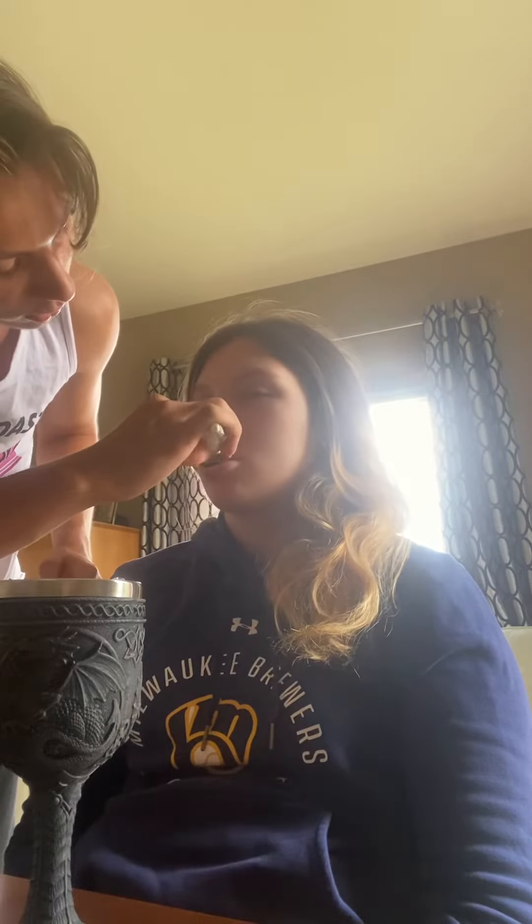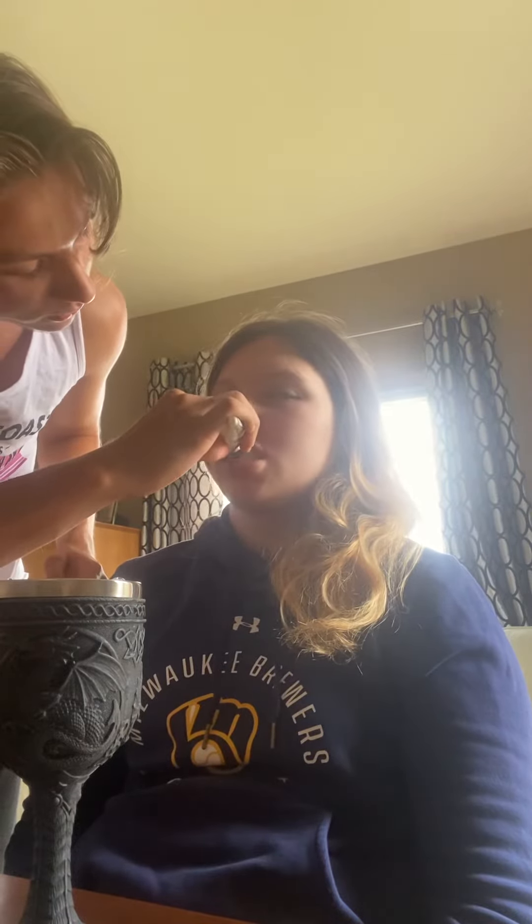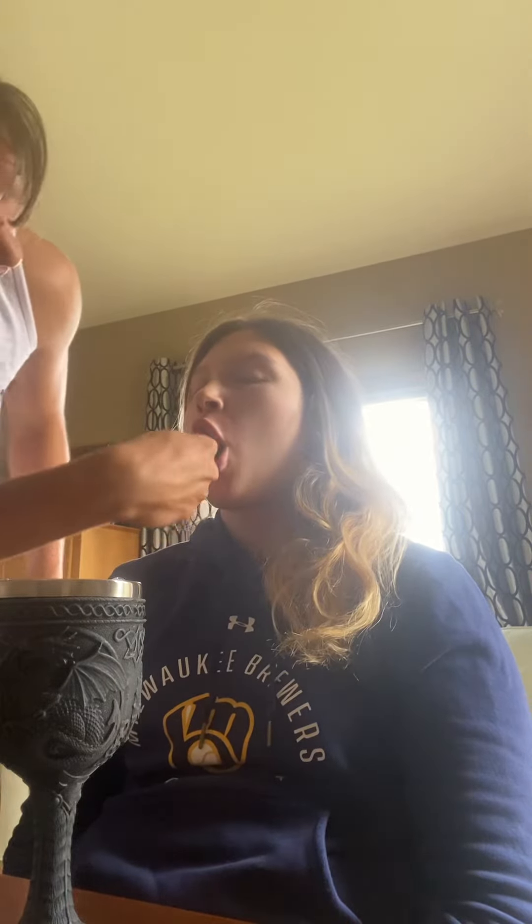And now, could you open up, please? We're going to get the top of your teeth, the front side, in small circular motions.